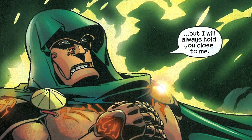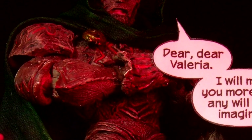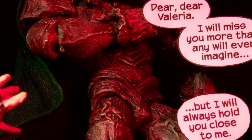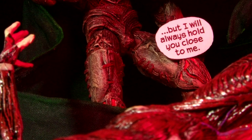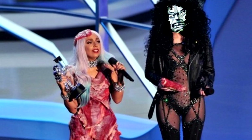Yup, this is a custom of Doctor Doom wearing a suit of armour made from the skin and sinew of his one true love. Ladies and gentlemen, Doctor Doom — total fucking bastard. Give the guy some credit, this was 2003 — that's seven years before this fashion caught on.